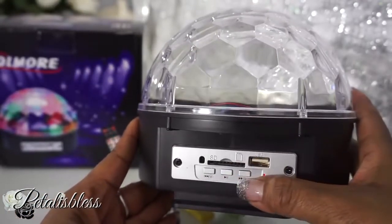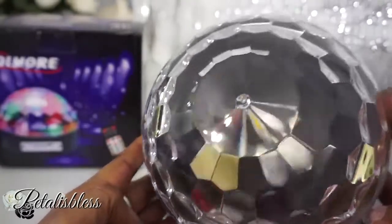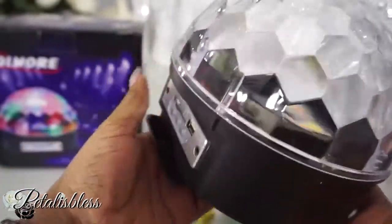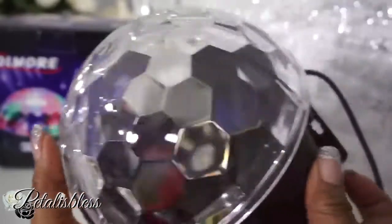It has features where you can use it with a USB stick or you could have an SD card in it, because it plays music. The rotating ball plays music to go along with the lights.